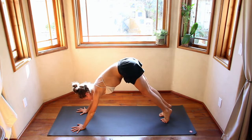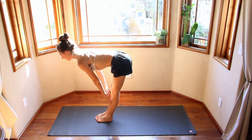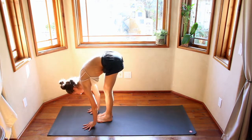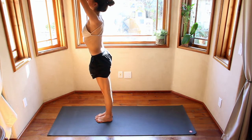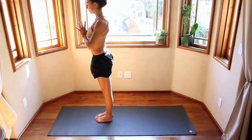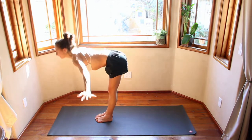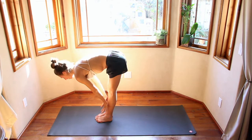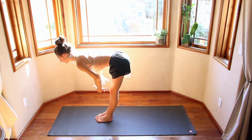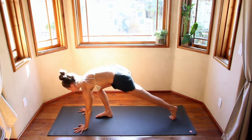Inhale, come up onto your toes, step or jump to the top of your mat. Inhale, look up halfway. Exhale, fold. Inhale, reach right, hands come up overhead. Exhale, hands come to heart center. Inhale, hands come up. Exhale, fold. Step back into a plank.